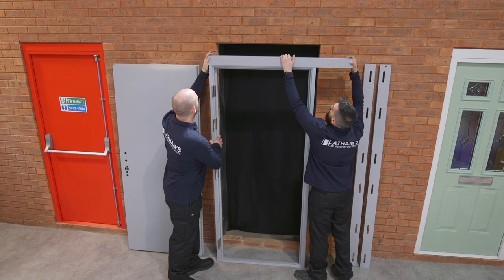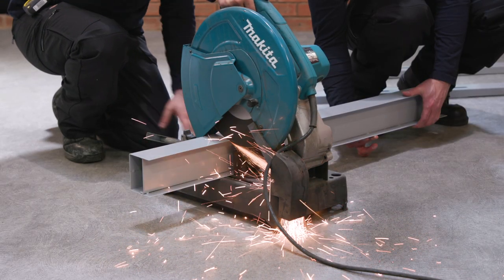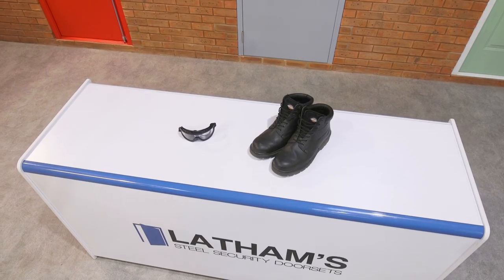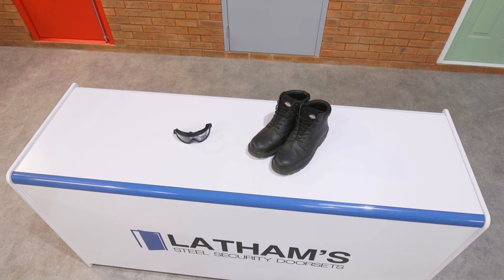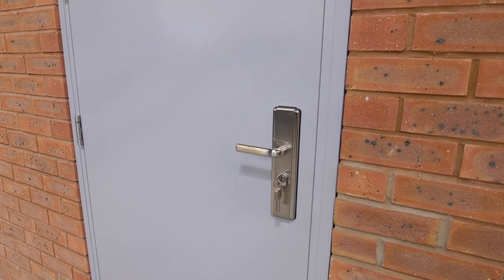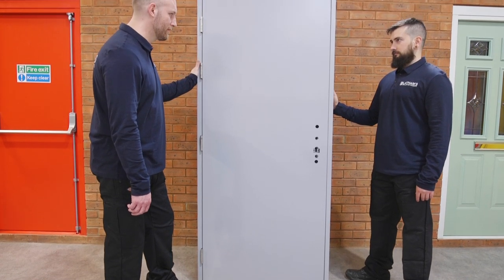Overhead panels are supplied in standard sizes and will require cutting down prior to installation. Take appropriate safety precautions before beginning installation. Consider your surroundings and wear PPE if required. Our security doors are heavy and we recommend a minimum of two people to install, so please ensure you have another pair of hands available to help.